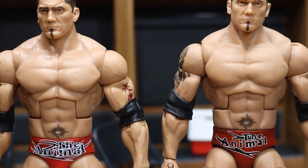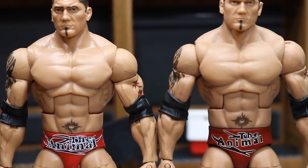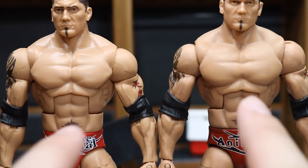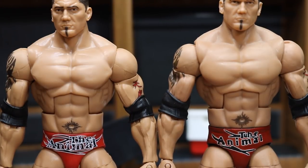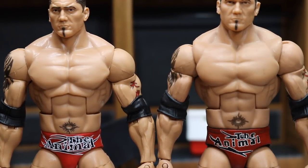Up next, we are going to look at the torsos. At first glance I thought these were exactly the same, but the official Mattel is slightly wider and sits a bit lower. On the custom you can see all three abs pretty clearly; on the Mattel it is like two and a half abs. The custom chest is more circular while the Mattel makes a more triangular pattern. I think the custom is more accurate to Batista's actual torso, so I'm going custom again. Custom now has an early 2-0 lead.